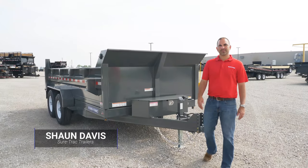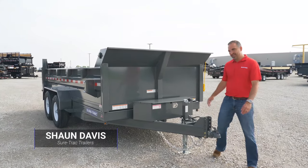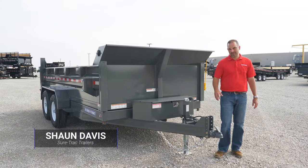Hey, it's Shawn Davis with SureTrack Trailers. Today, I want to take a couple of minutes to talk about a heavy-duty, low-profile dump trailer.